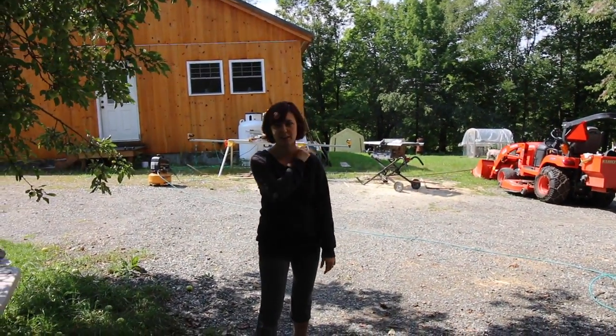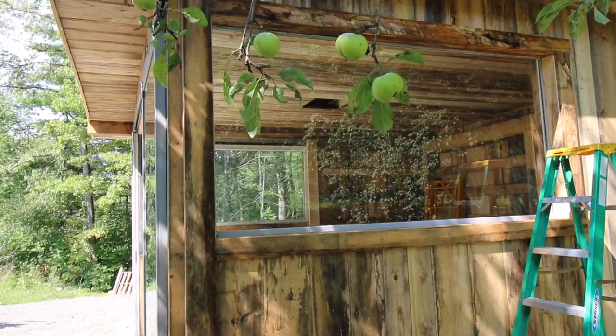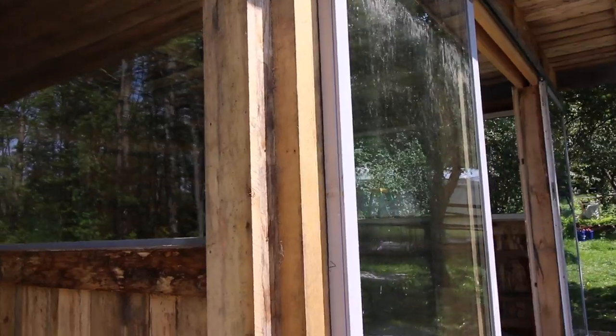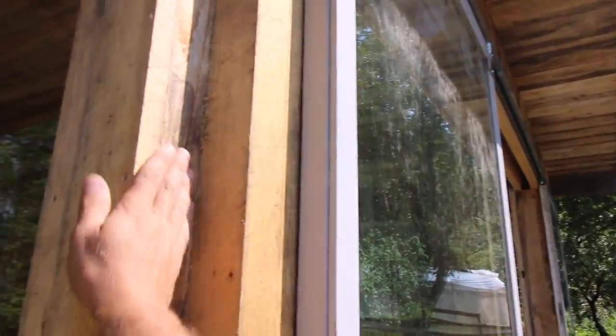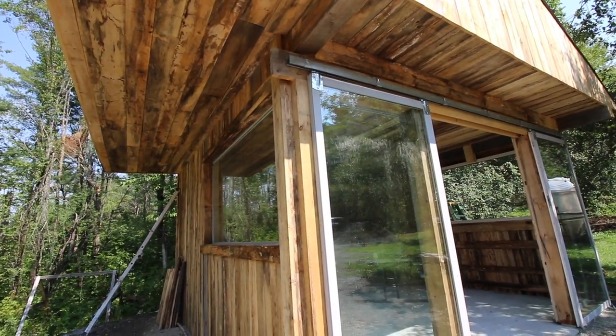Want to see the window all trimmed out? All the windows are done — just finished it up. Oh, it's ready for my window box through. Next spring. Want to see the other side? Oh, that looks nice. Does that look nice? Very nice — all trimmed out. Who's going to wash those windows? Not me. I don't like washing windows. I don't think anybody likes washing windows. Can I get a big squeegee? This is all done on both sides — that's what the front looks like. That looks nice.